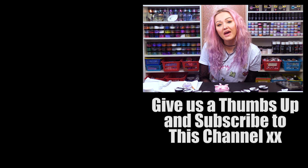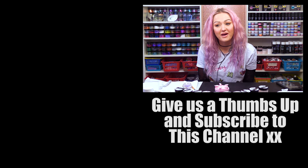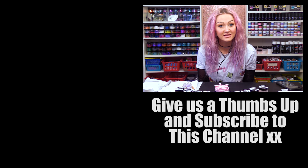I'm Kirsty Meakin from Naio Nails. Maybe I should pronounce the actual letters in the word — Naio Nails.